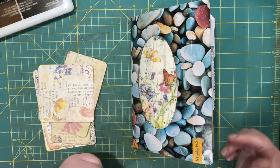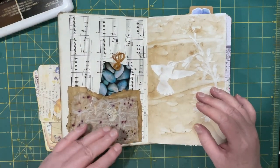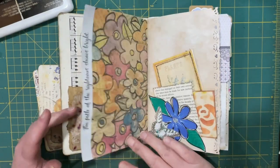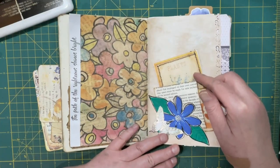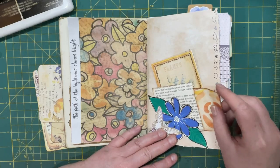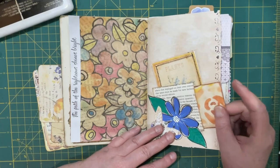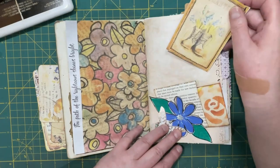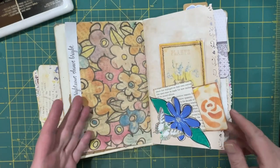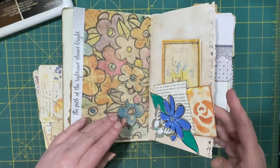So I added a few things, and one of them was this - it's a book page but it's a tuck, not a flip. Sorry, a tuck. And there's room for something small in the spot there, and then in behind you can tuck something else. I hadn't seen that done before so I thought that was cool.